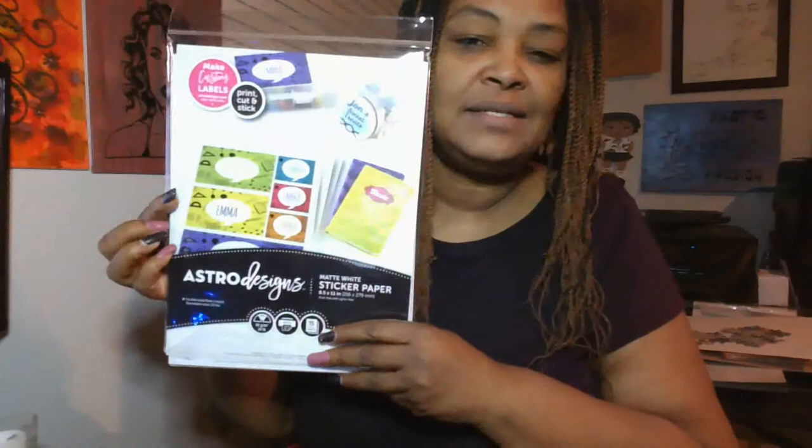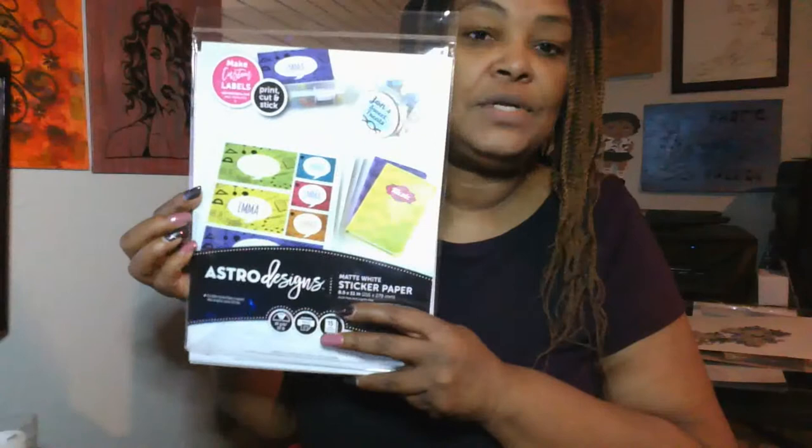You're going to need either sticker paper or printable vinyl — either one will work, but you need a printable material that has a sticky backing. I use Astro Designs sticker paper, which I got at Walmart, Michaels, or Hobby Lobby. You can also order sticker paper, craft board, or chipboard off Amazon. Make sure your mat is very sticky for this project, because when you use craft board or chipboard, Cricut is going to do several cuts.